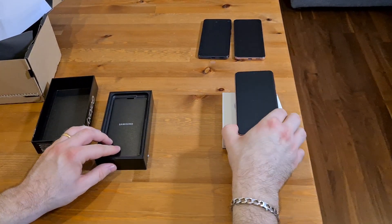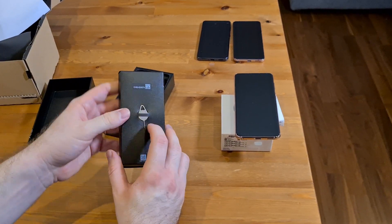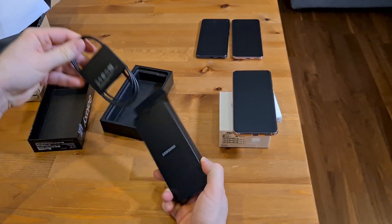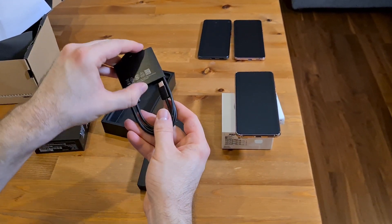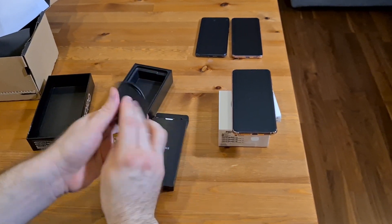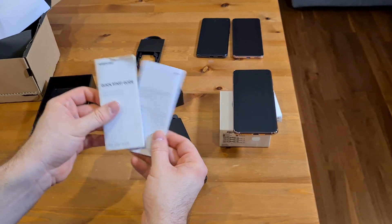Then what we also have in the box: a SIM card slot opener, a USB-C charger cable, a quick start guide, and a warranty card.